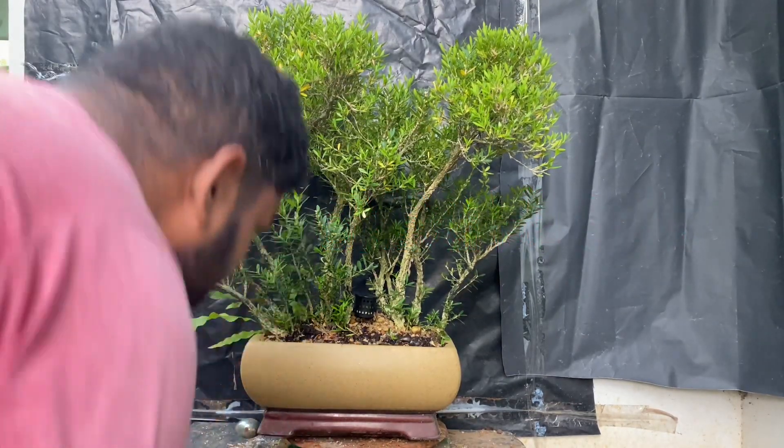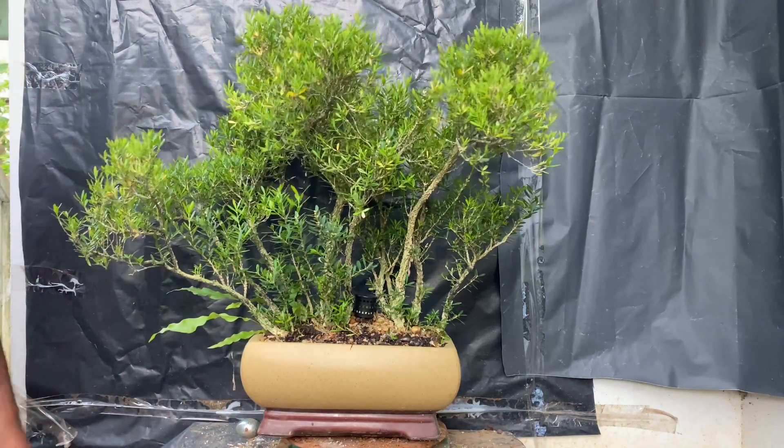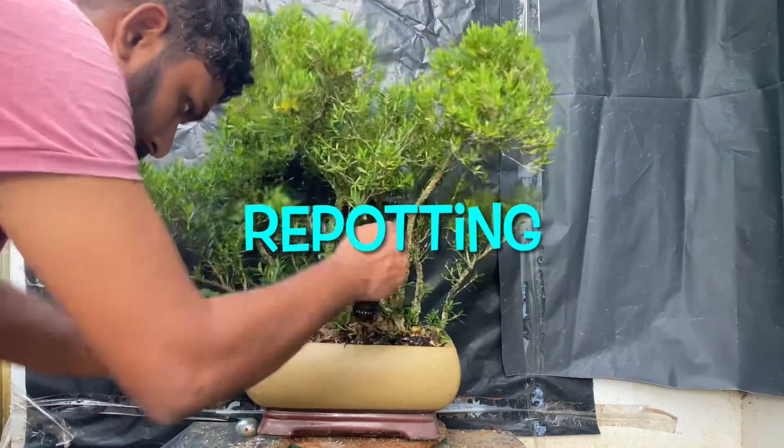Hi friends! What is the plan for Boxes? What is the report? This is Forest. This is the Boxes, we are doing this.